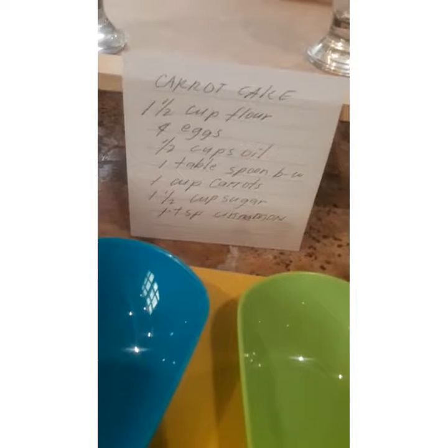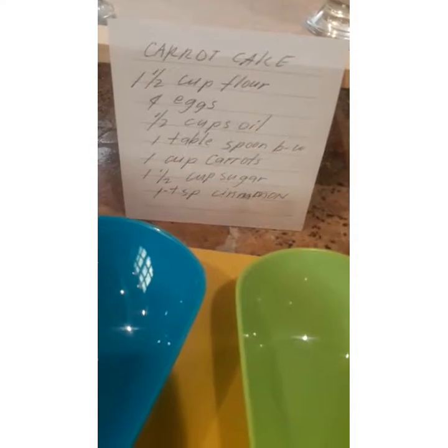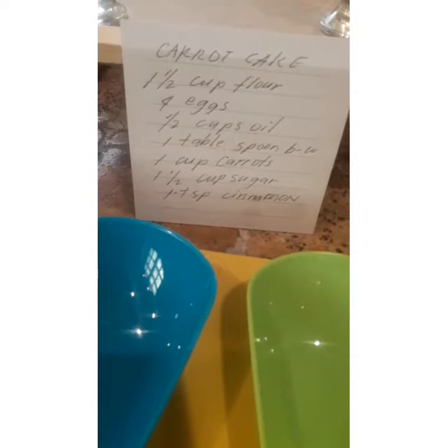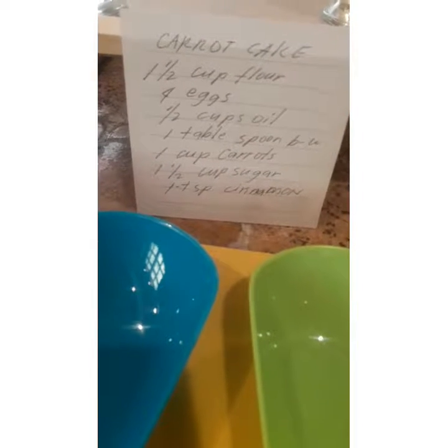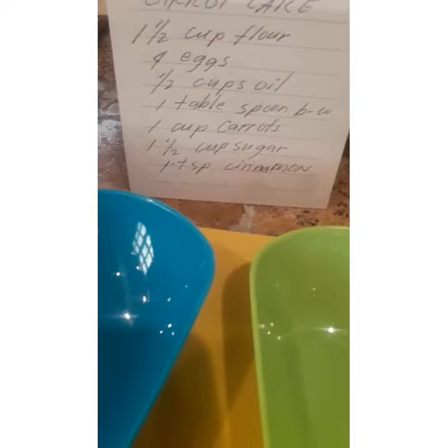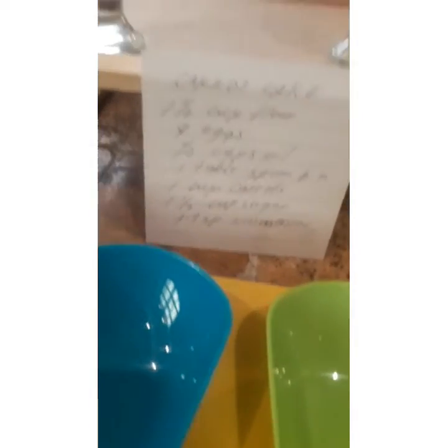Like for example, ito yung nakita mo sa YouTube sa upload ko — carrot cake. Ito yung recipe: ang flour ko ay one and one half cup, ang eggs ko ay apat, one half cup of oil, one tablespoon baking powder, one cup carrots niyadyad, one and one half cup sugar, one tablespoon cinnamon.